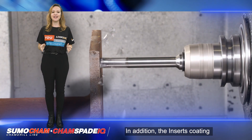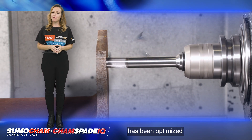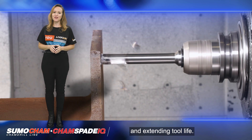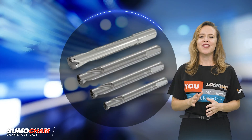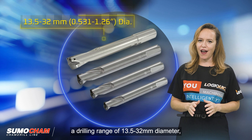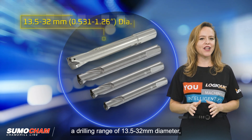In addition, the insert's coating has been optimized for machining construction steel, improving wear resistance and extending tool life.